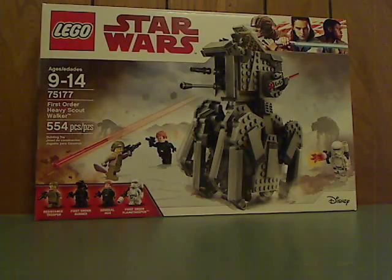Hello everyone, and here I am with another LEGO Star Wars Last Jedi review, and this one is on the First Order Heavy Scout Walker.